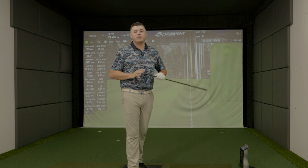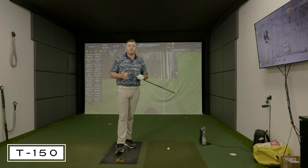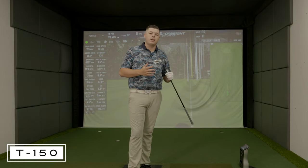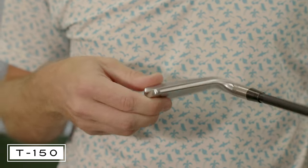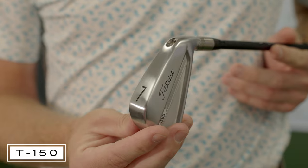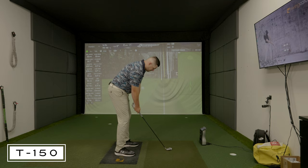This is the one I'm most excited to hit — the T-150. I was a big AP2 fan in the early 2000s; I had the 712 AP2s in the bag for a long time. As we've mentioned in our initial tech talk and podcast, the 150 is its own club — unlike the 100S, it's built on its own chassis. So we should see a little bit more speed out of this than what we saw with the 100, and hopefully a little bit more forgiveness.